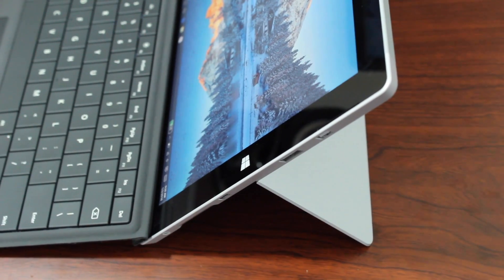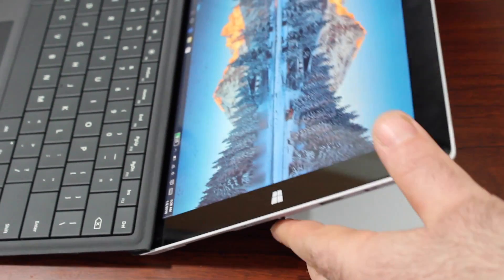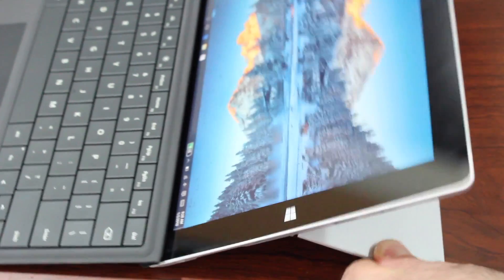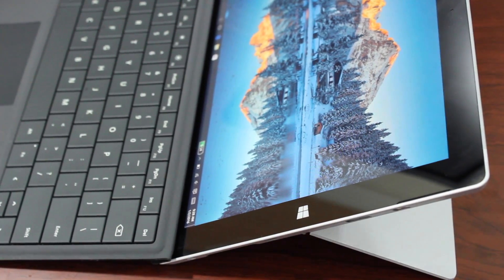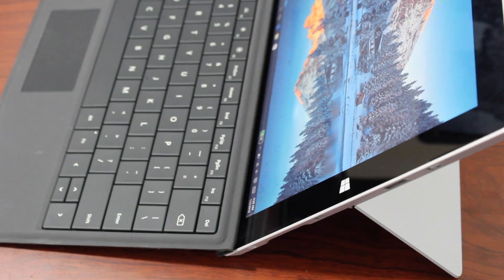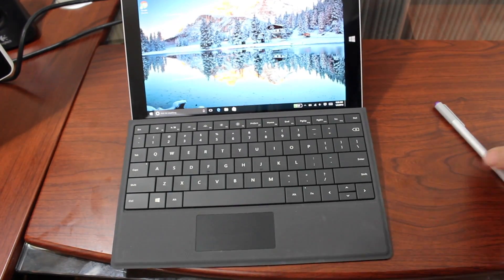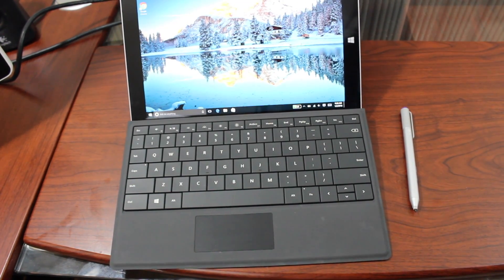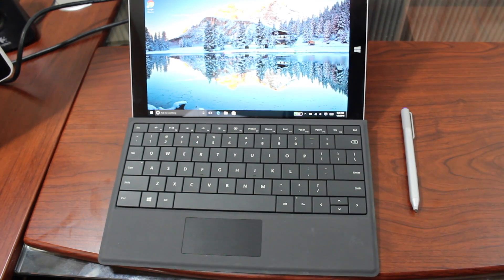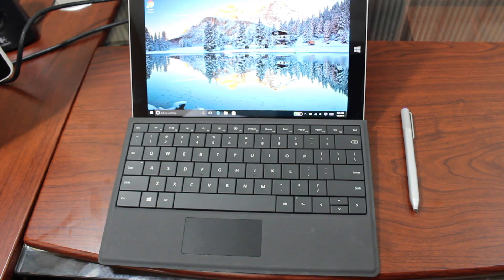Another feature is the adjustable kickstand. The kickstand has three fixed positions, which differs from the Surface Pro 3 and Surface Pro 4, which have an infinite kickstand. On the Surface 3 you have an initial level, a second level, and a third level — whereas the Surface Pro 4 can go even further down and be positioned infinitely. Is that a pro or con? It depends. If you're looking for a pro model, the kickstand on the Surface Pro 3 and 4 is better, but you're paying a lot more money. The three positions on the Surface 3 give adequate viewing angles for what I need.